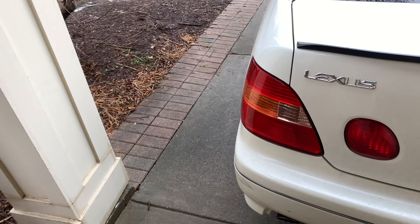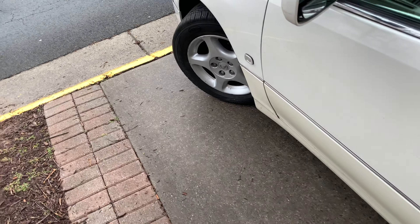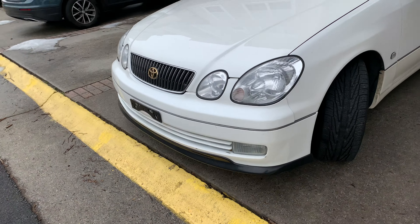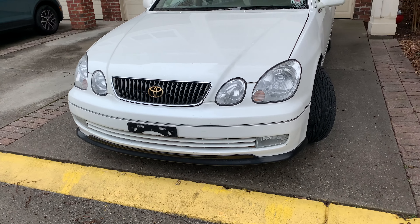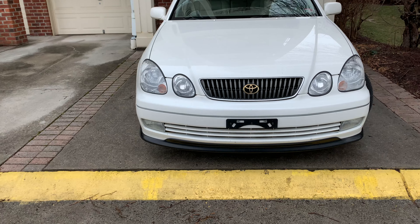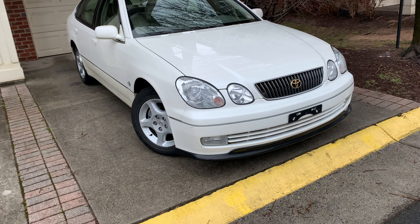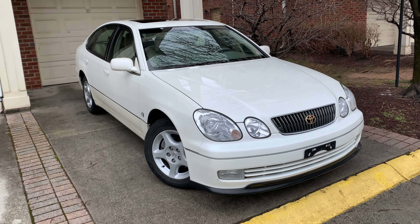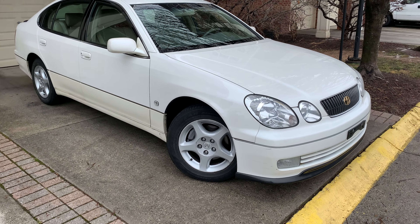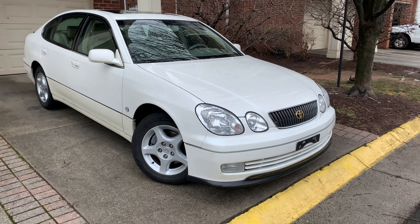The mods I did totaled around $1,000, and then maintenance and work was about $600, so I paid close to $5,000 for this car overall. I'm selling it for $5,000, so I'm making about $100 to $150 profit. I drove this car for four months — it was clean, I had a lot of fun with it. It's bone stock engine-wise, and it was a cool car to own. I'll be making more videos on my Sport Cross going forward.